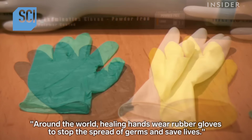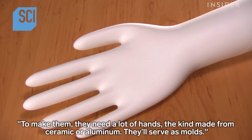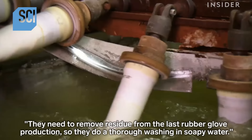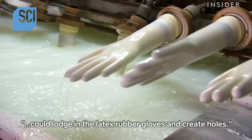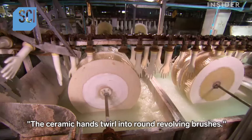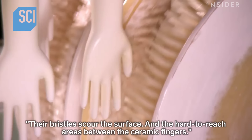Around the world, healing hands wear rubber gloves to stop the spread of germs and save lives. To make them, they need a lot of hands — the kind made from ceramic or aluminum — which serve as molds. They need to remove residue from the last rubber glove production, so they do a thorough washing in soapy water and then in bleach. They must remove every speck of residue because even the smallest contaminant could create holes in the latex rubber gloves.